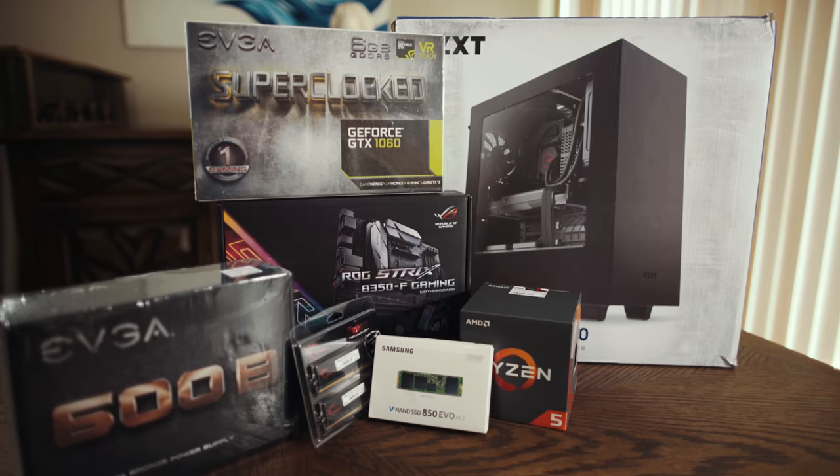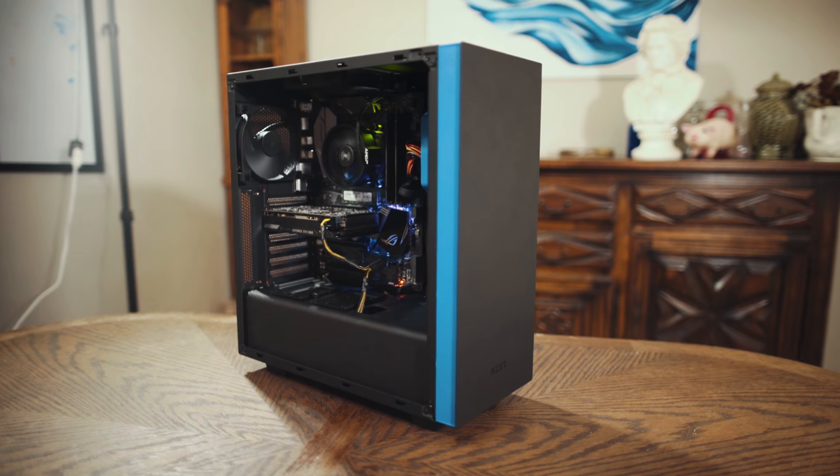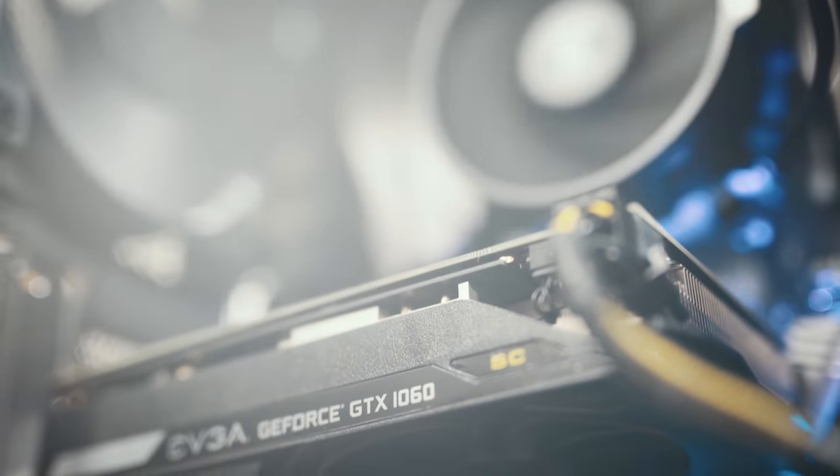Hey guys, my name is Matt Johnson, and one of the most popular series that I've created is my video editing PC build guides, where I walk you through the exact parts that you need to buy and how to put them together to build a video editing PC.